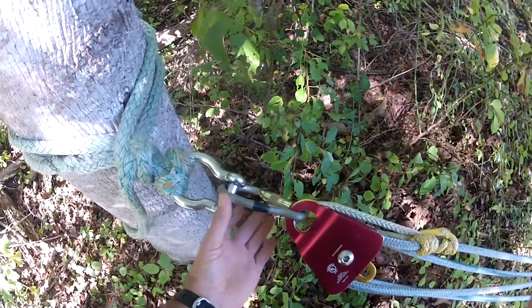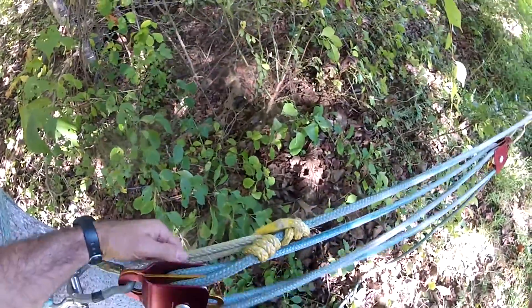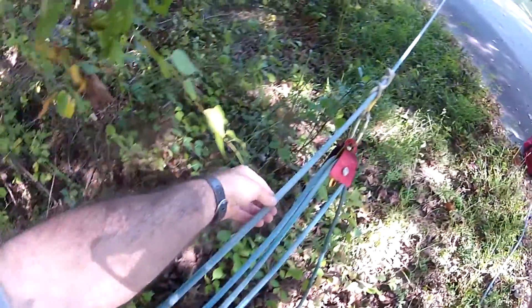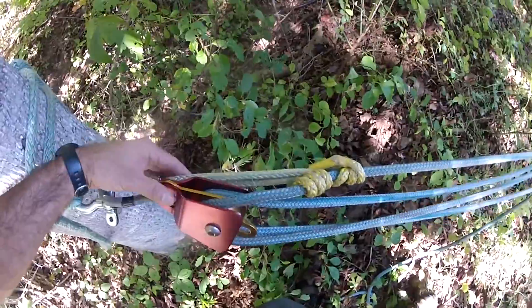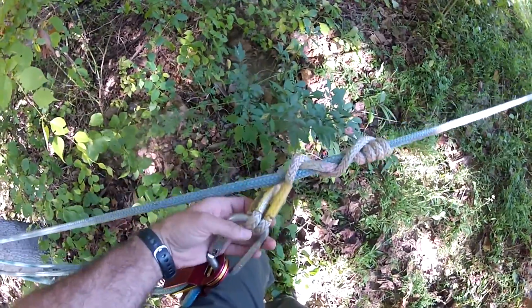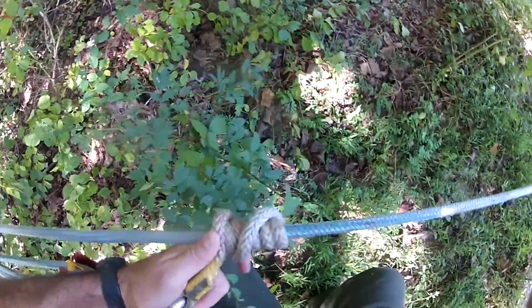Make sure this is tight right here. Rigging carabiner. On this end it's a loop. You're going to tie a prussic, and this prussic is tied on the strand that's going to the load that we're pulling. On this other end we've got a VT — this is an eye-eye tail — and this allows us to reset this by sliding it forward.